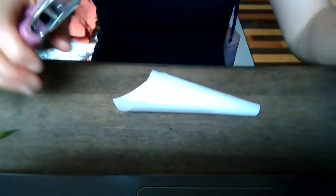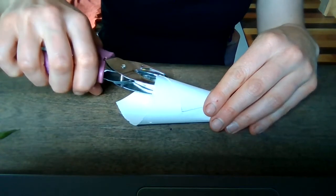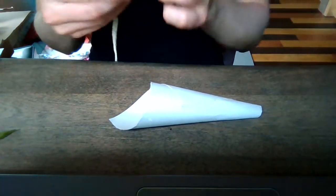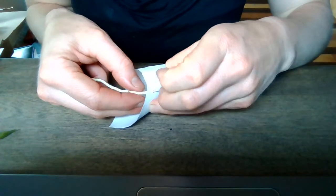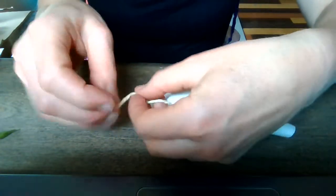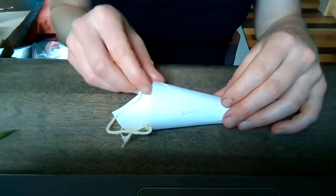If you are using string, I suggest you take a hole punch and punch a little hole about a quarter to half inch down on each side. Then you can slip your yarn, thread, or string through that hole and tie a knot. Do the same on the other side.